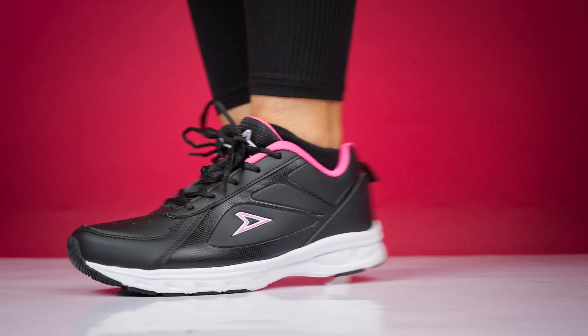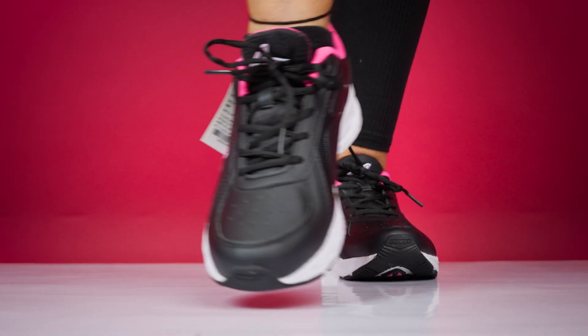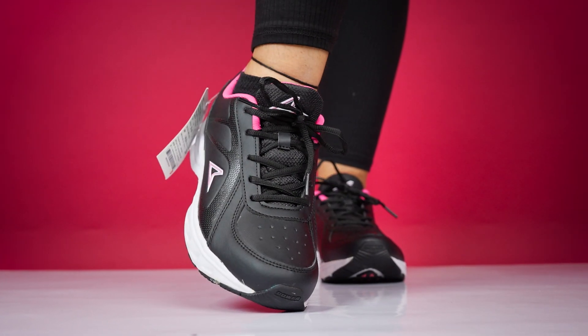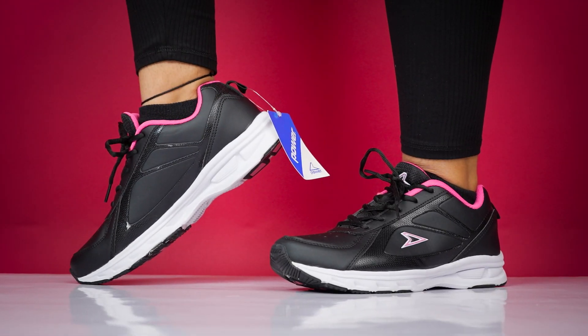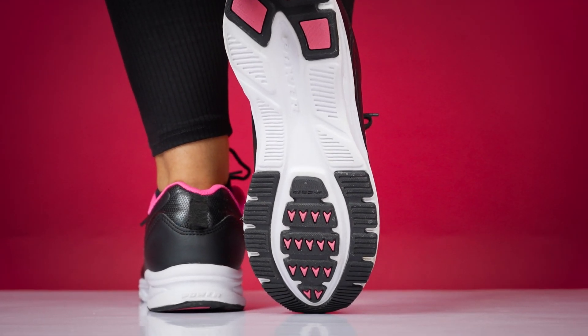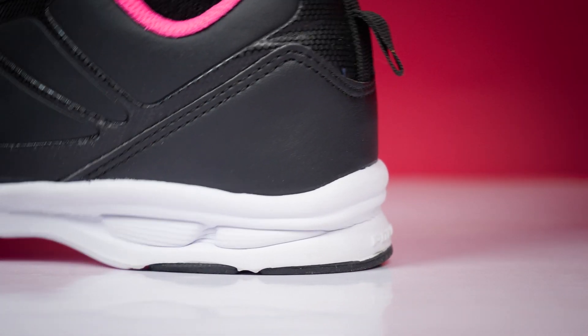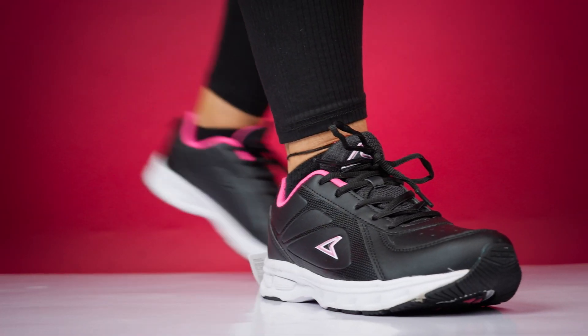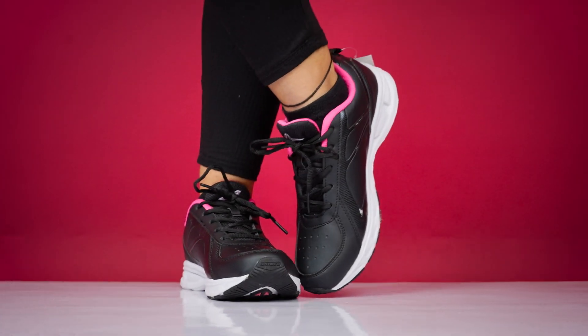The overall beauty is very good. The best thing is that it is lightweight, so you can use it for a long time and style it well. It's a very comfortable option. It's a Power brand, so you all know the quality is amazing. You can definitely go for this outfit. The link will be found in the description.